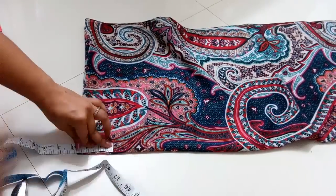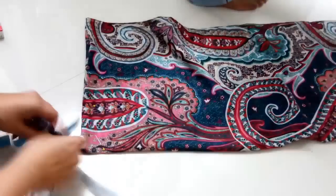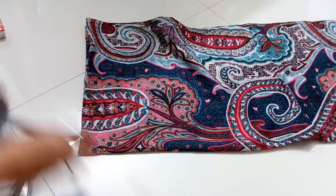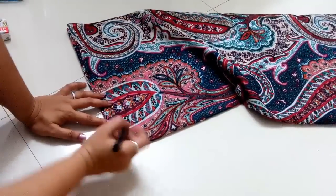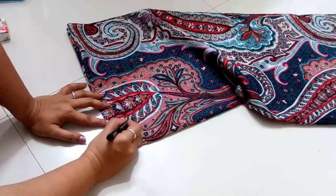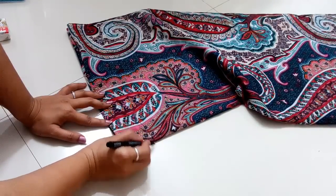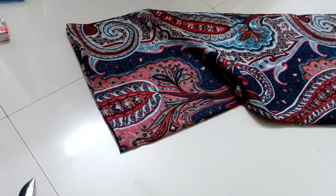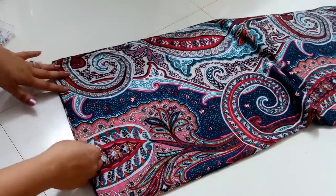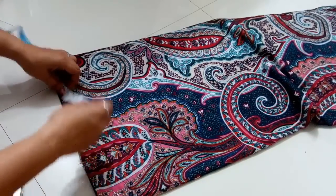Let me mark the neck first. I'm going to mark two and a half inches for the back, and then three and a half inches towards the shoulder — that will be the neck. The neck depth at the front or back is completely your choice; you can take it more or less. But if you take too little, it will be difficult to get your head through the opening, so make sure the opening is sufficient to wear.